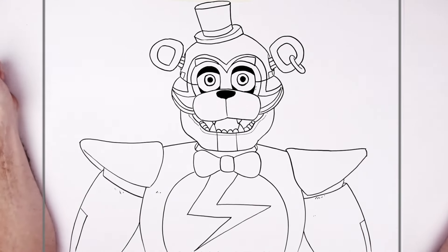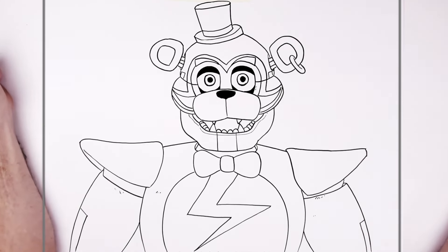But that's it really — Glamrock Freddy. Hope it was helpful. Thanks for watching, see you in the next one, bye!